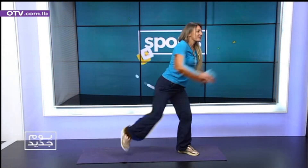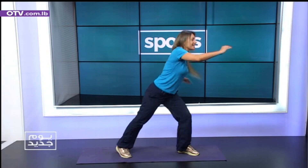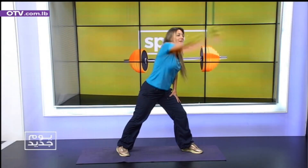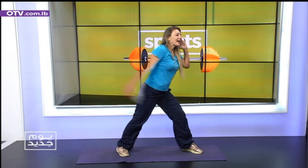High knee. Let's go. 3, 4, 5, 6, 7, 8, 9. We're going to stop. Up, arm circles. 3, 4, 5, 6, 7, 8, 9. Excellent.